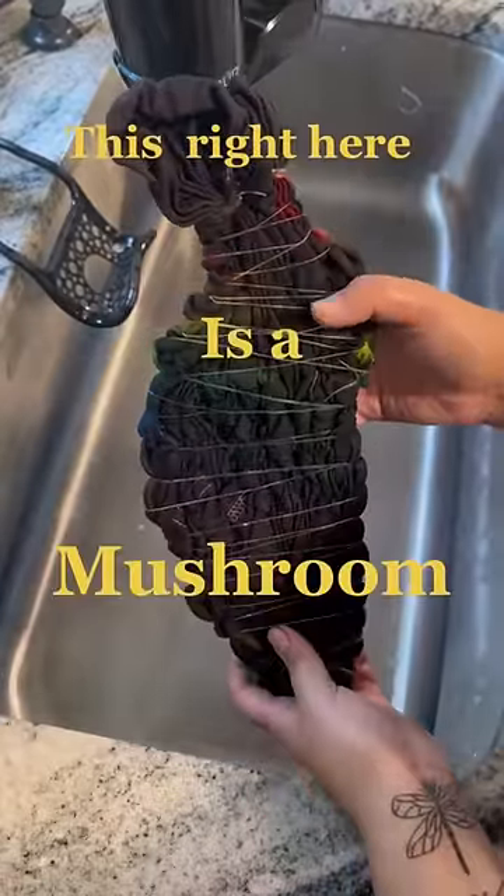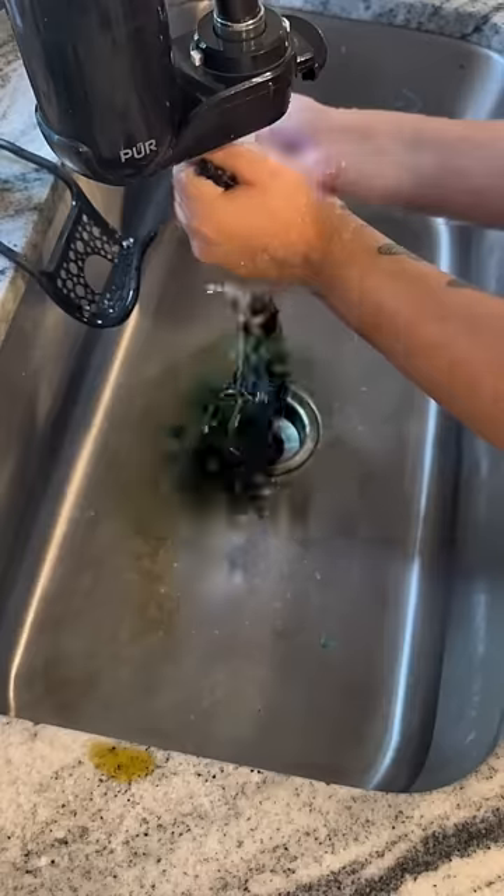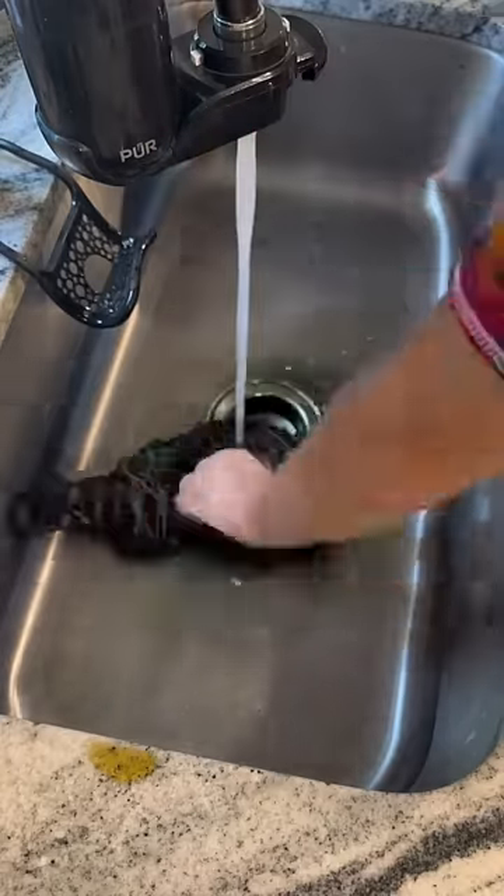This right here is a mushroom. I feel like I get at least one person when I say it like that, but it's actually a tie-dye shirt in the shape of a mushroom.